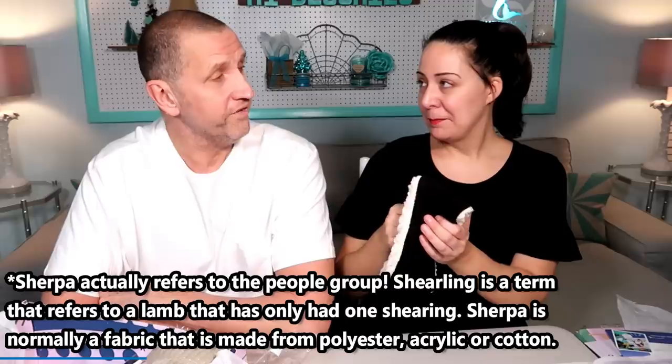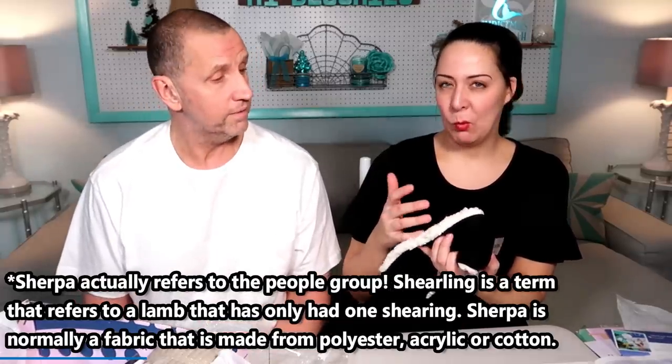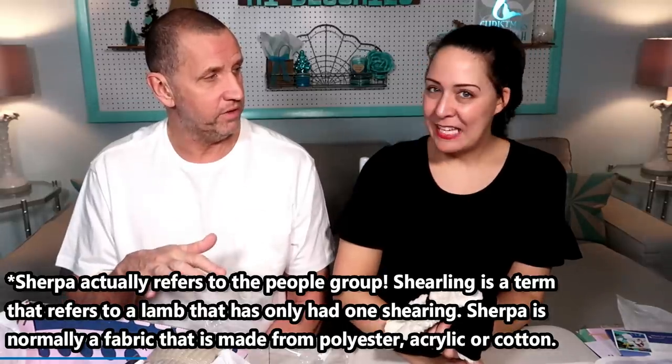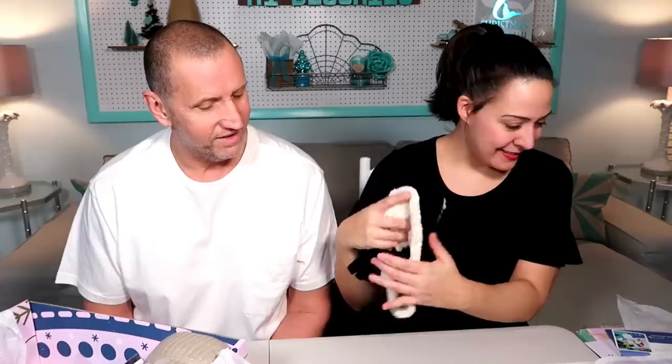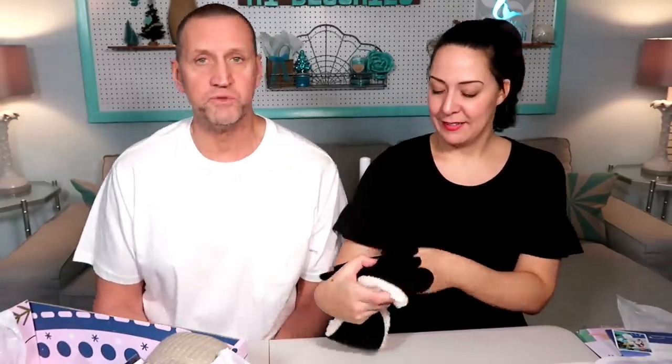Sherpa? Like a faux Sherpa? Sherpa is a type of lamb or sheep wool. So there's a — it's not like a Sherpa animal, you're just saying it's a type of sheep. It's sheared and then the shearing is kind of Sherpa. This is Bear Paw, which is an actual brand name. A Bear Paw — is that also a pastry? That's a Bear Claw. I don't know, I would be more excited if we got a box full of pastry.